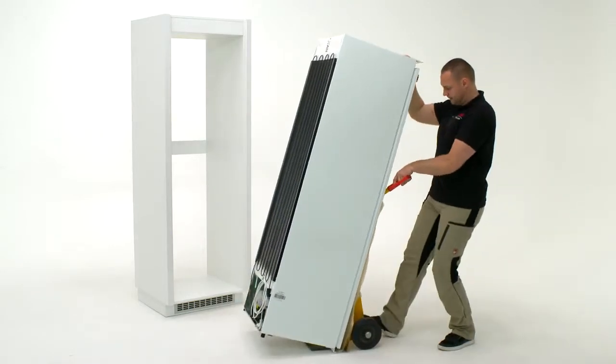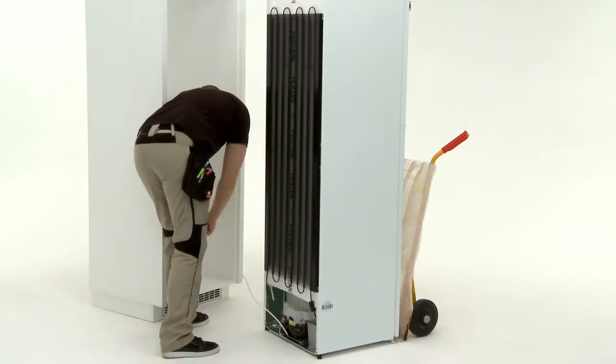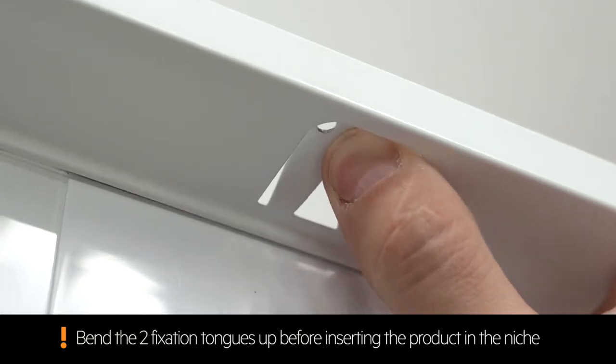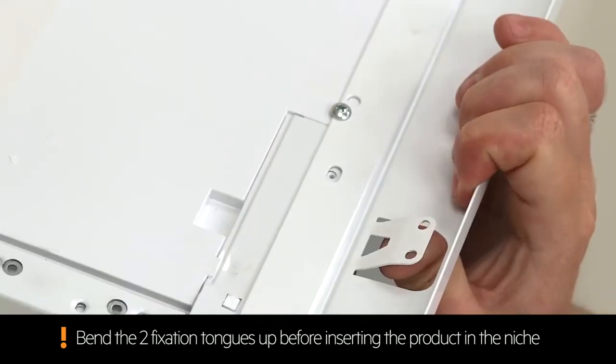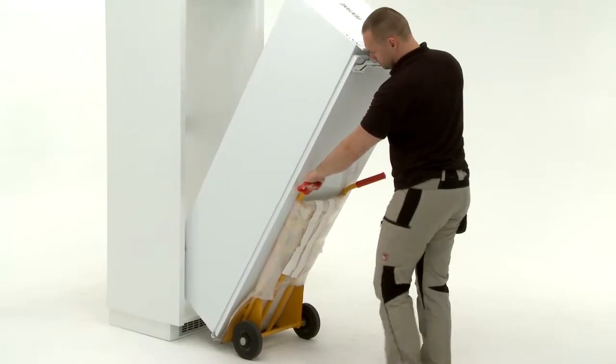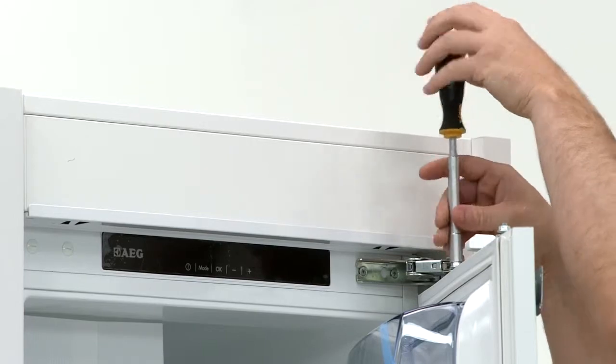Carefully maneuver the fridge to the niche entry point. Insert the cable through the niche. Fully insert the fridge into the niche. Remove the door bracket.